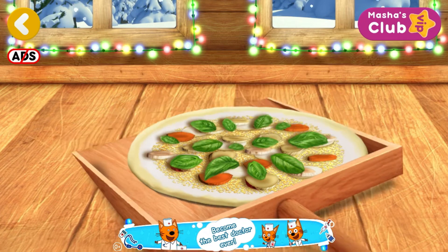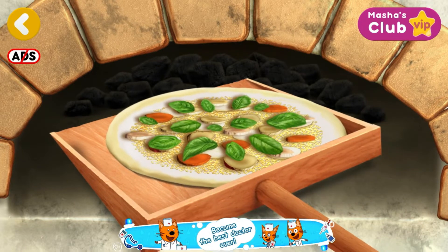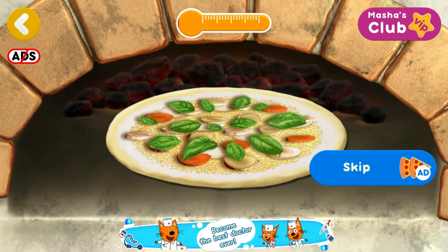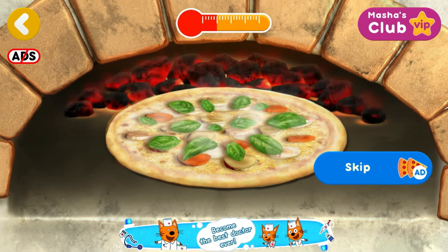The pizza is almost ready. Now let's pop the pizza in the oven. Just a little left.